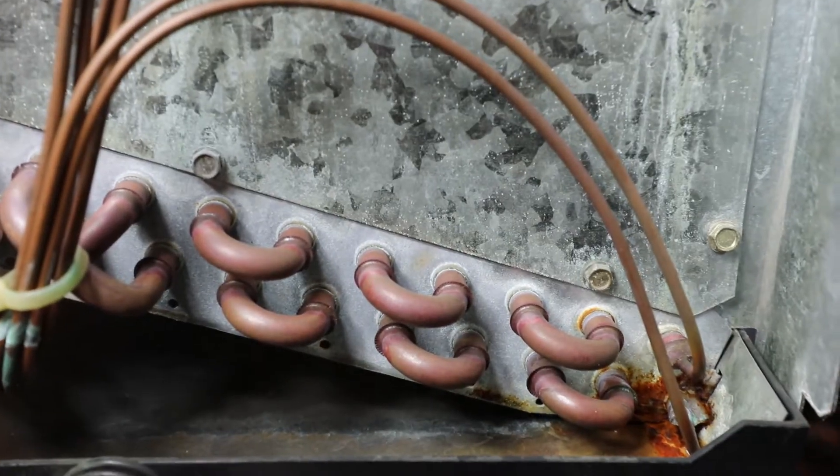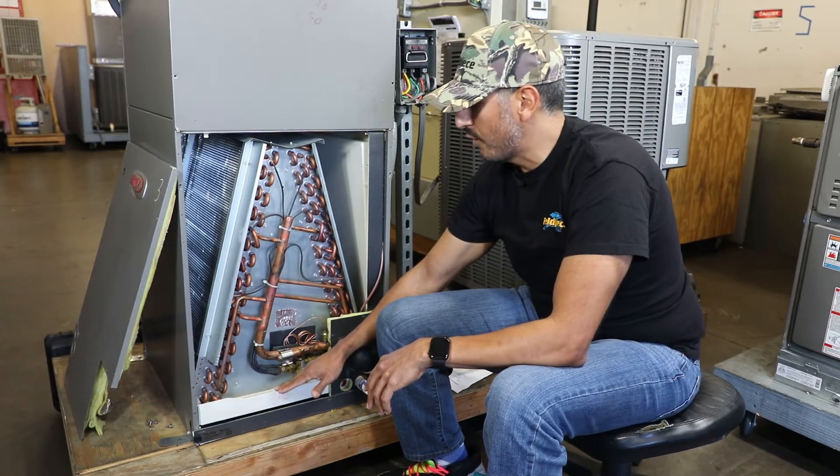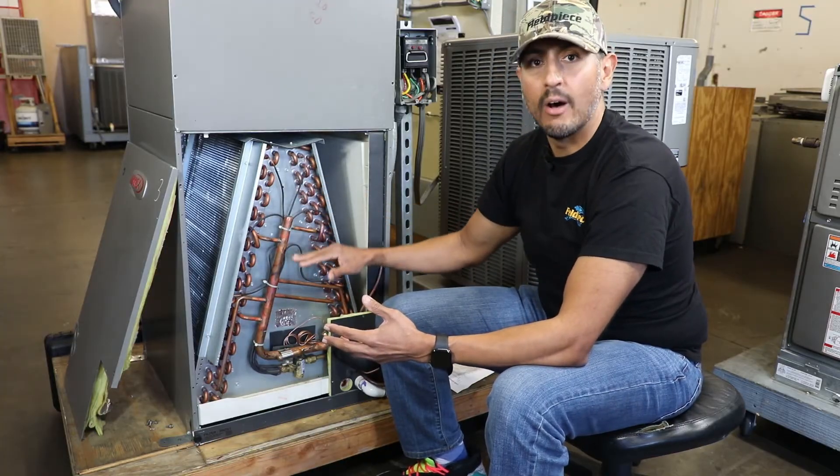or visual evidence of damaged tubing. Plus it's always a good idea to start your search from the bottom up, as most refrigerants are heavier than air and will sink downward.